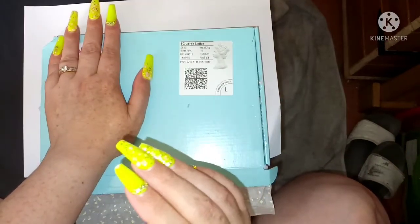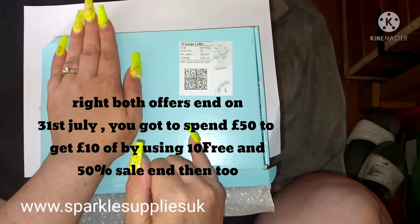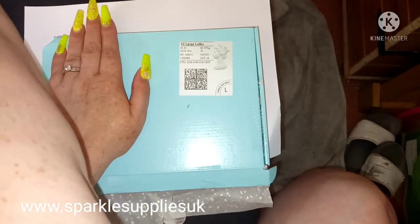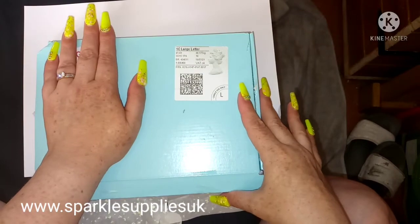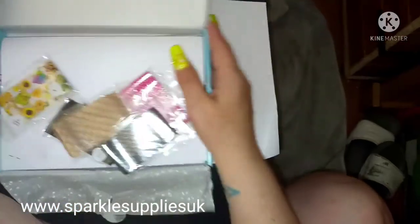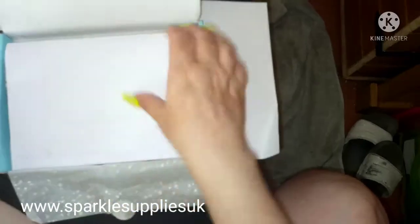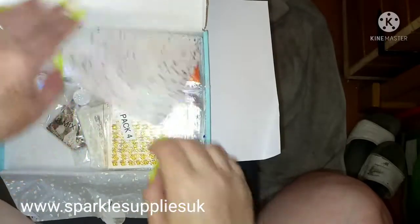Today's video is a nail art haul from SSUK - Sparkle Supplies UK - which is in this blue box, and I've got random bits and bobs in the other bits. I'm going to get on and do this because last time when I've done a haul like this it took forever, so I've already opened up the bags to have a look.